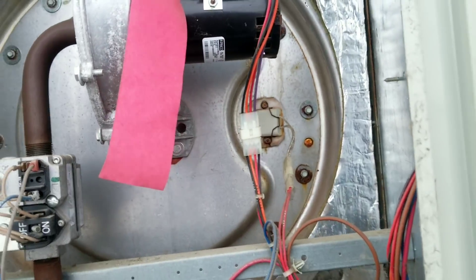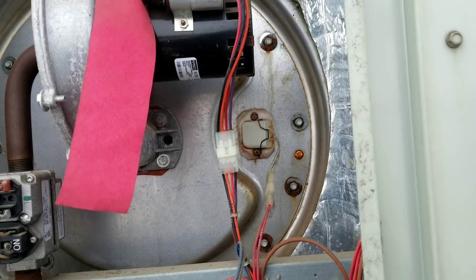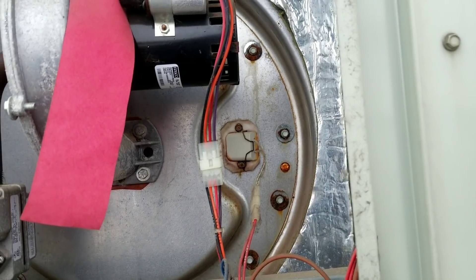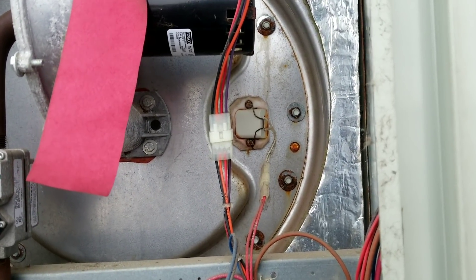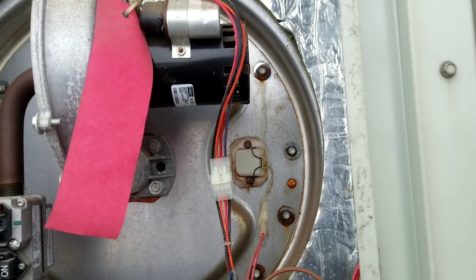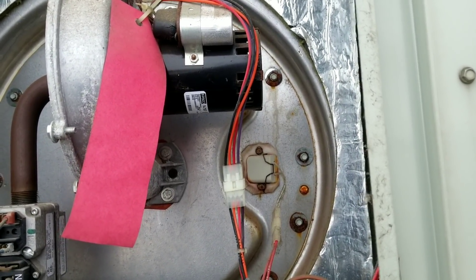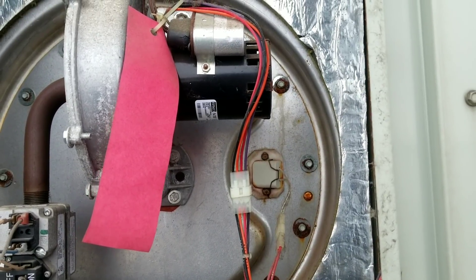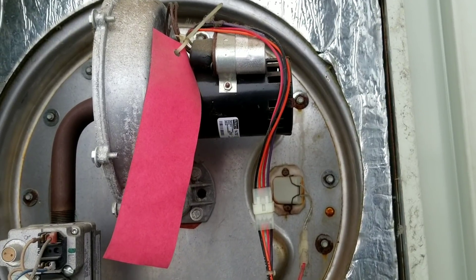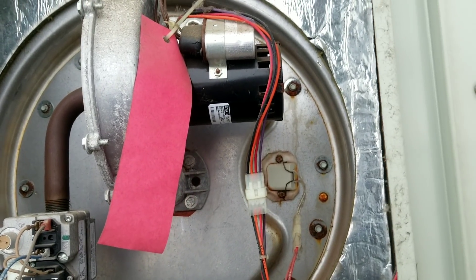Being somewhat familiar with these Tranes, I'm going to see if I can get a power reading on that igniter, because normally those are just bad — simple. So let's see if we can bypass this thermostat, initiate a call for heat. Actually, there's probably already a call for heat — we just need to cycle power to it and reset it so it's not in lockout mode.